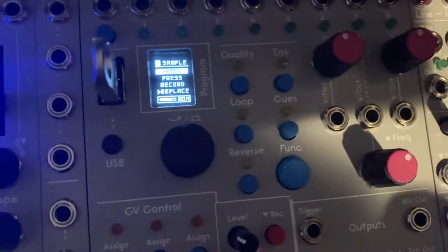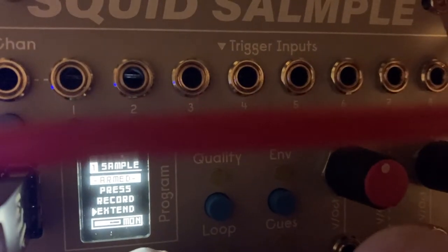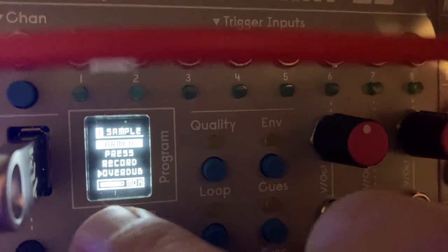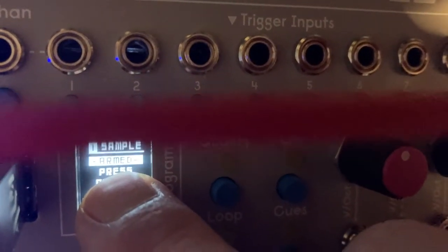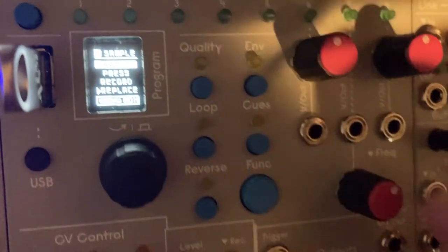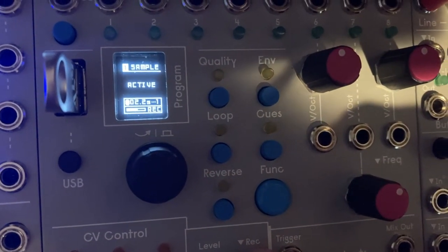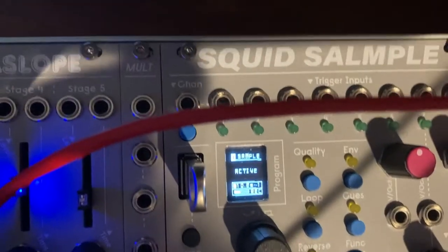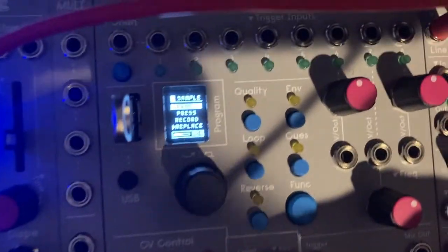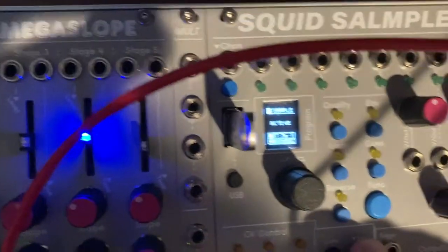I'm going to turn this down for a minute. If you press the record button, you can go here and it shows sample record options: replace, overdub, replace, extend, and so forth. So it's armed — you can do a bunch of different things. We have it armed, and if we press record we should be able to record it.